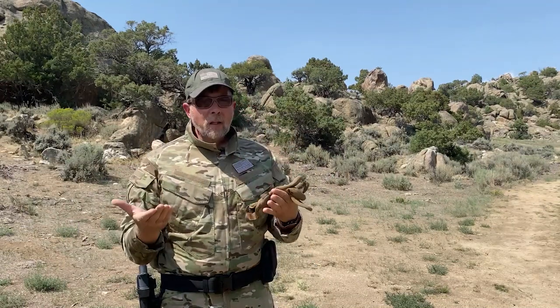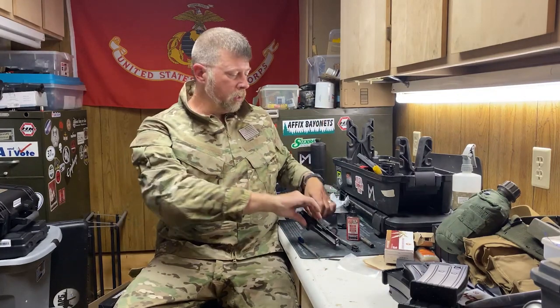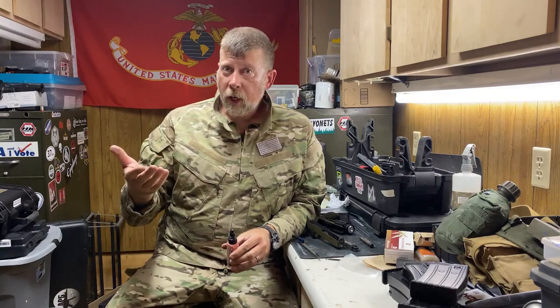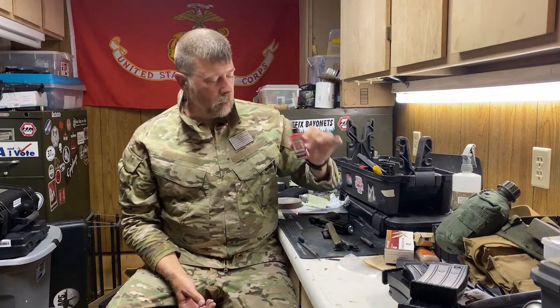So there you go — that's what I believe is a practical torture test for fighting handguns. One thing before I let you go: I've got the G17 disassembled on my workbench here and I'm going to clean and lube it. But before I took the gun out to the range, I disassembled it, lubricated it properly with this EDC CLP — the red stuff. You can use whatever you want; I've been using this one for a couple of years and I've been very happy with it.